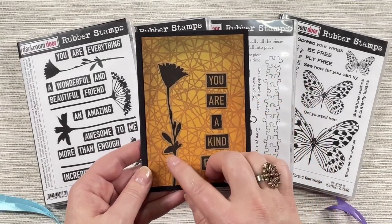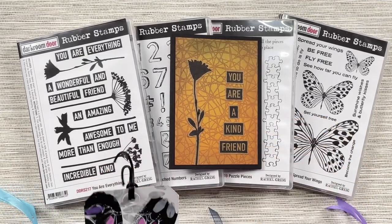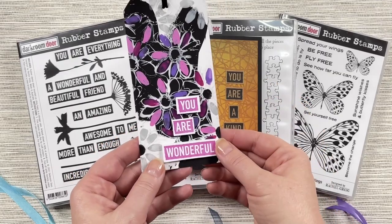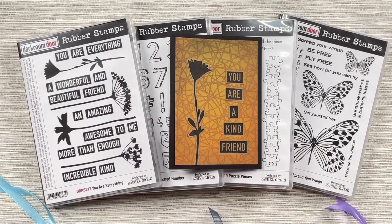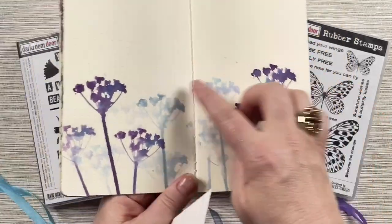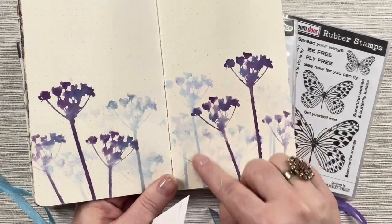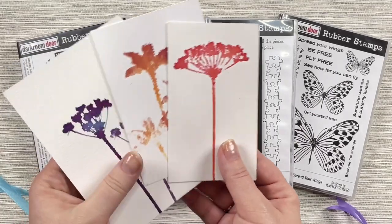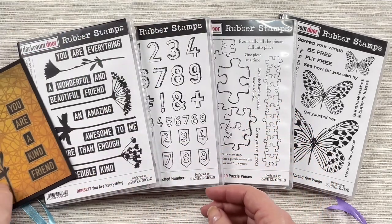The flowers can be stamped in black and then trimmed out on craft and put onto a card. You can also use them with different colours, and these little sentiments look great in different colours as well. You can also use a really nice watercolour effect with these flowers — this is just something done in the bottom of a journal using distress inks. You can get some really soft effects with those flowers along with some more bold designs.